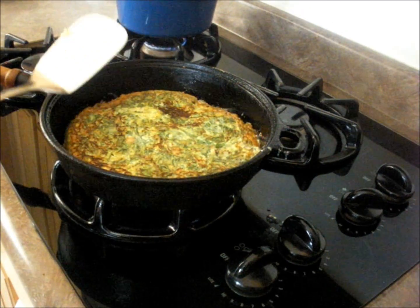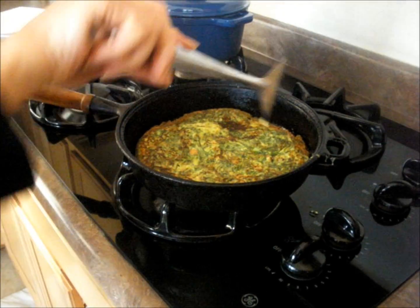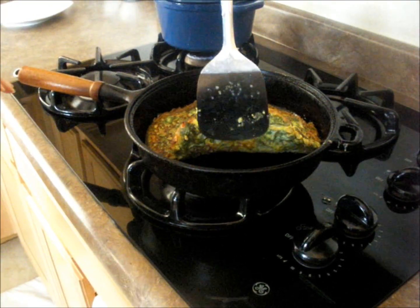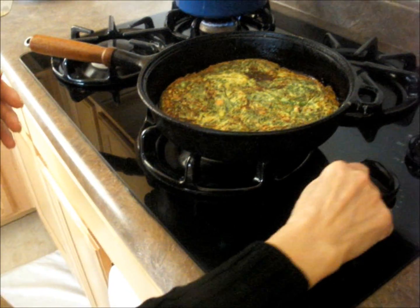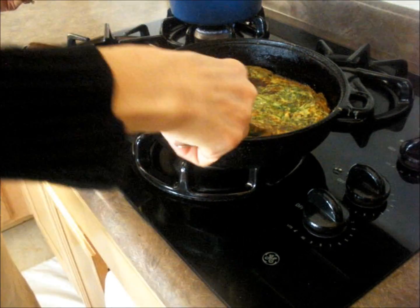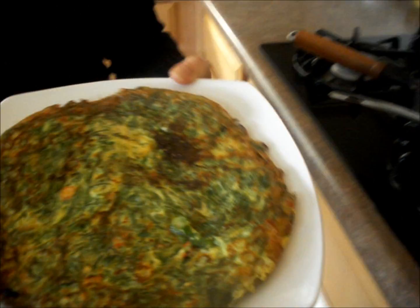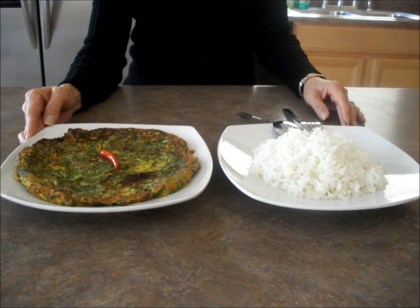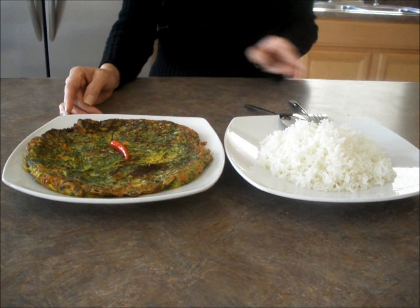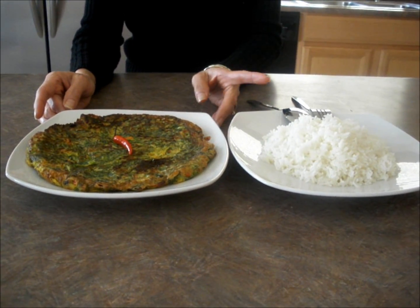Wait until the side is cooked. Now the other side — that's ready to serve now. That's very fast and easy. Serve with jasmine rice. Now I'm finished with Somme Jien Pong Muan. It tastes good too. Serve with jasmine rice.